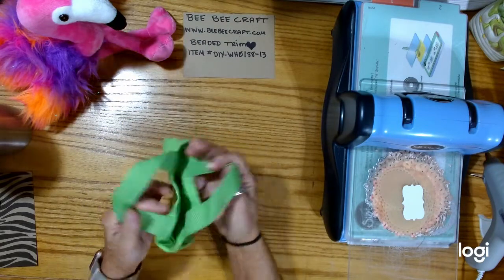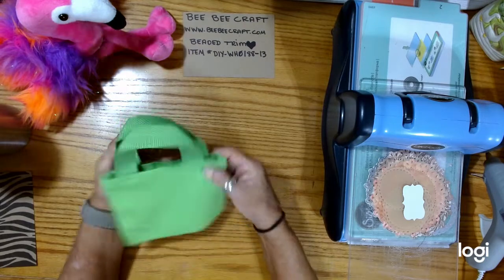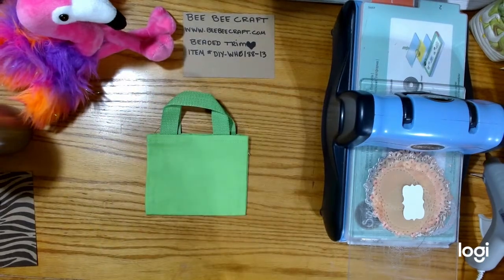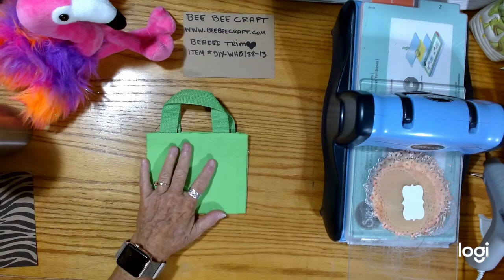I have two different uses for it. I have this cute little canvas bag that I want to use in a journal. I'm going to turn on my glue gun for purposes of the video so that it will be quicker. Oh sorry, I bumped my head.